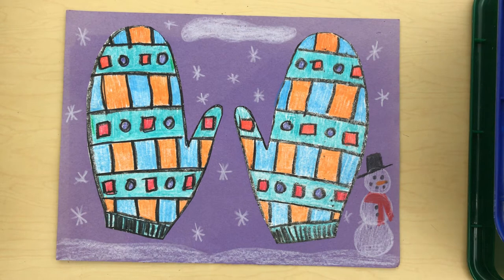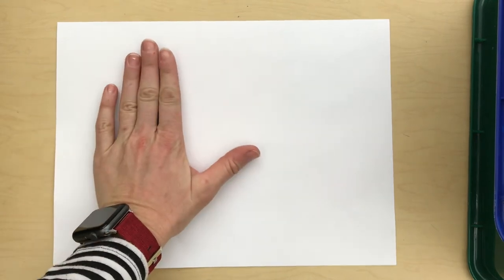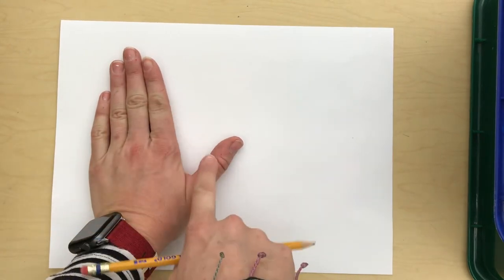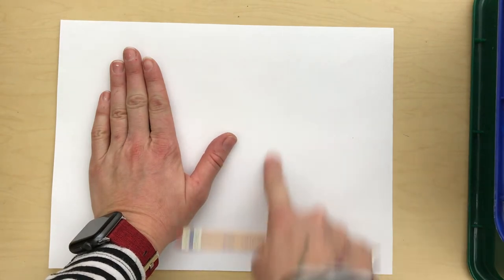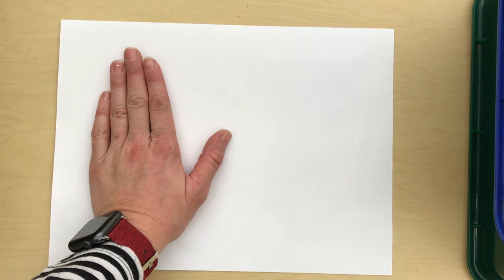What you're going to need today is a piece of paper — I've got a white piece of paper — and a pencil to start. What you'll do is put your hand down on your paper, keeping your four fingers together and your thumb separate, and leave a space on the other side for your second mitten.